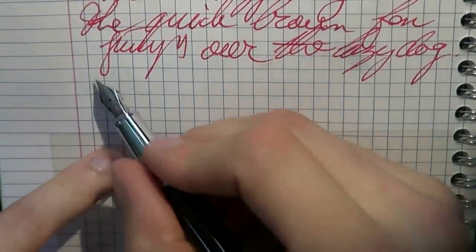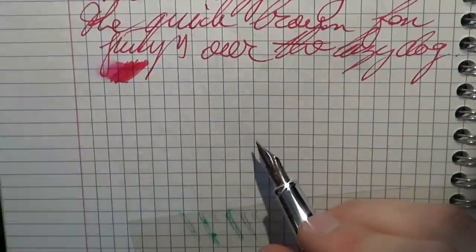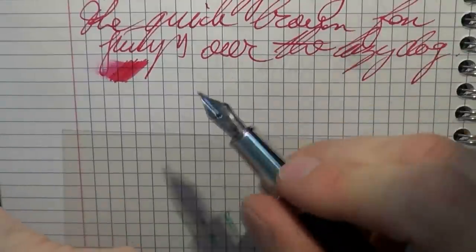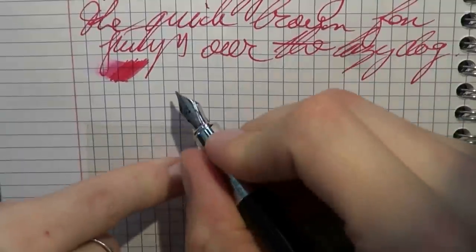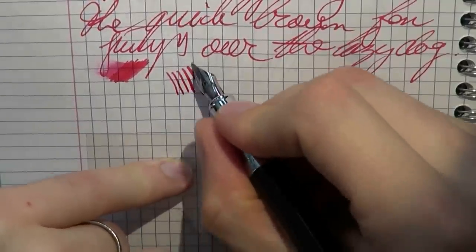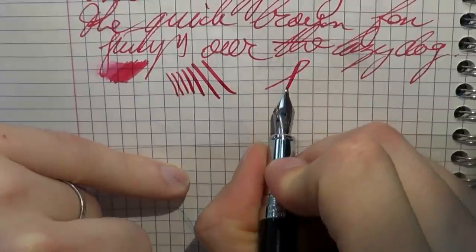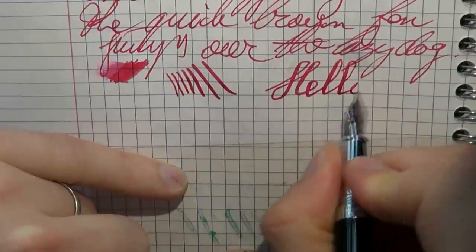No skipping, no skidding, nothing — works very well. I like that. As to wetness, I found this to be a relatively wet nib, which is quite nice. As to the broadness, it's definitely a size up from medium, so it's not a super skinny broad — they actually did a decent job there. Now, this is a steel nib; it's not marketed as a flex nib, but with some gentle pressure, you can definitely squeeze out a relatively nice amount of line variation.